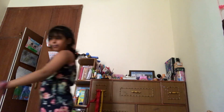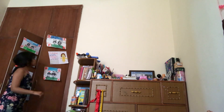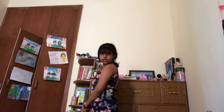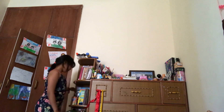Let me ask the mom. Wait, no. Where is it? I found it!